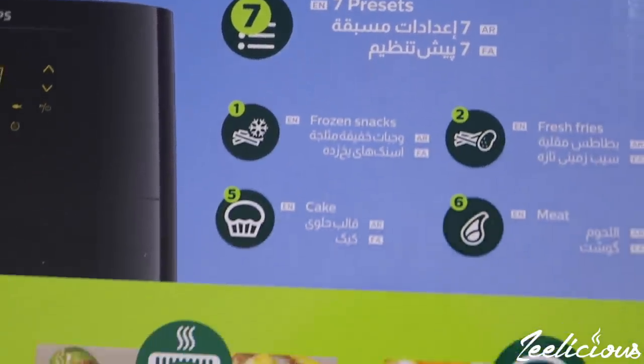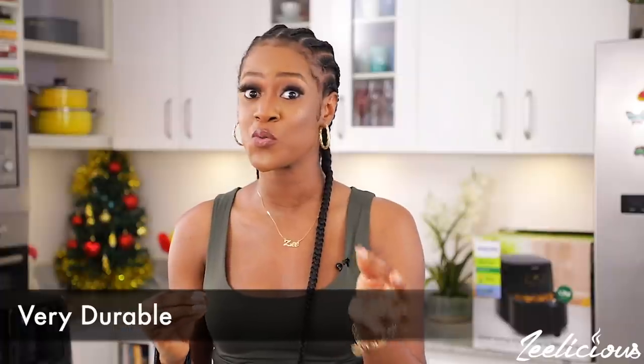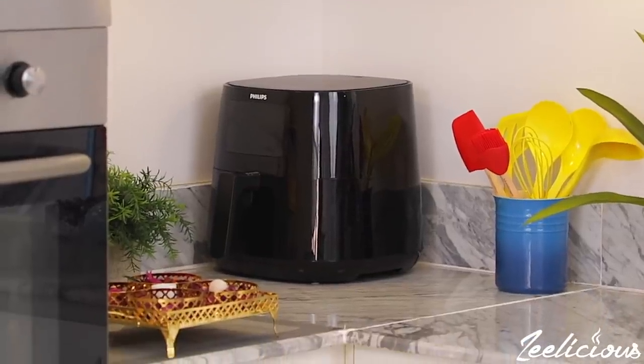With the Philips air fryer, you do not have to babysit your food. It comes with smart presets that automatically set the timer and heat temperature for different categories of food. It's also very durable and long-lasting, comes with a two-year warranty, and is very easy to clean. It also makes for a great display on your countertop, especially if you're particular about the aesthetics of your kitchen — and this Philips air fryer literally does that.